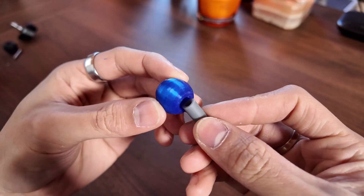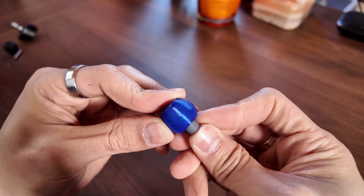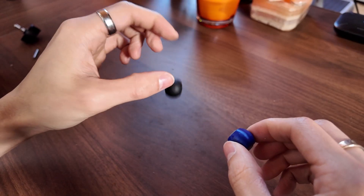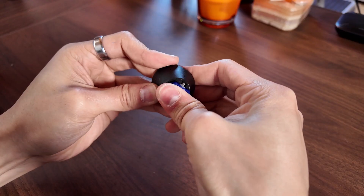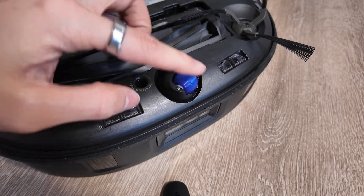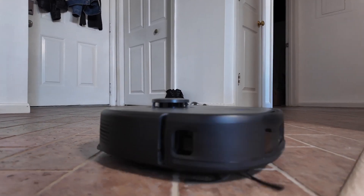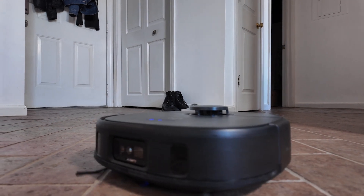Now that I had all of those printed, let's give it a shot. Let's pop that in there — tolerances look and feel good, and it already sounds a lot better. So let's give it back to Pookie and let's give it a go. Instantly the sound of it going over the tile bumps is noticeably more quiet than the hard plastic one.